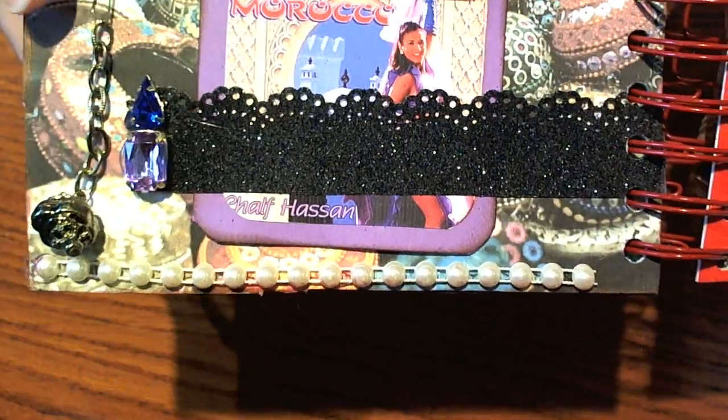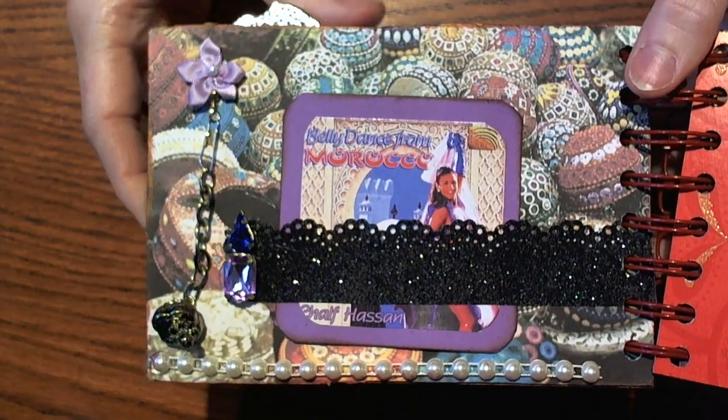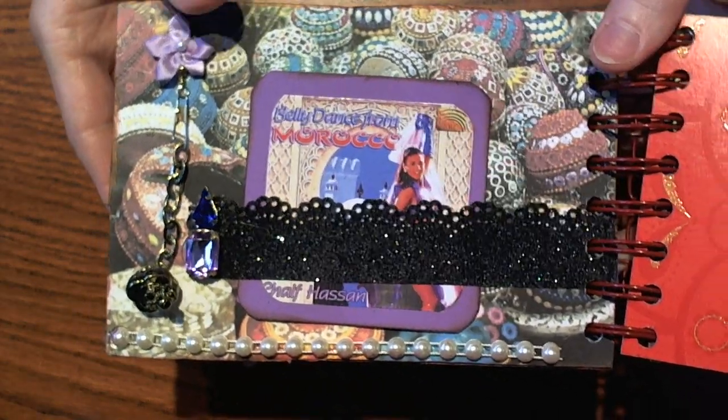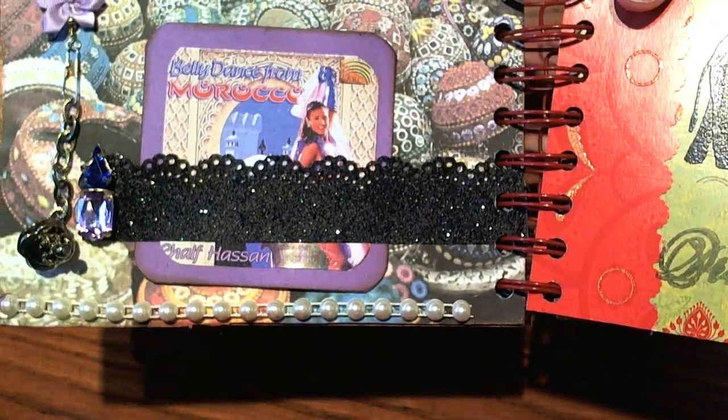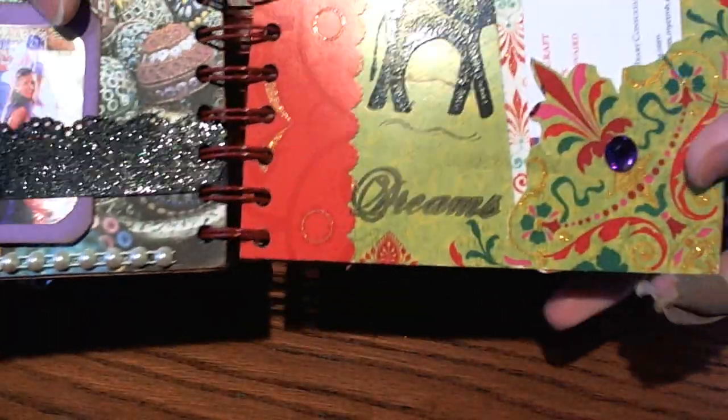She had a little tag that she put in there and gave everyone some little charms, so thank you so much Johnny — that was just super sweet of you.